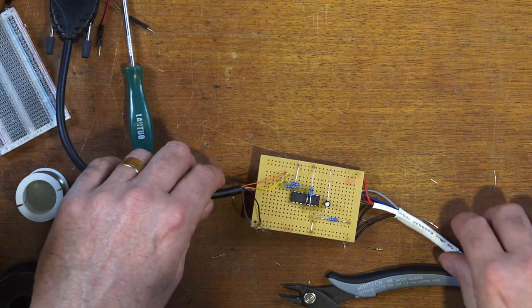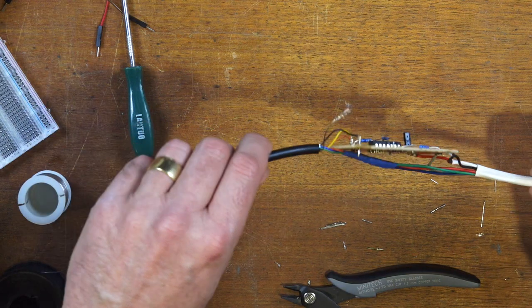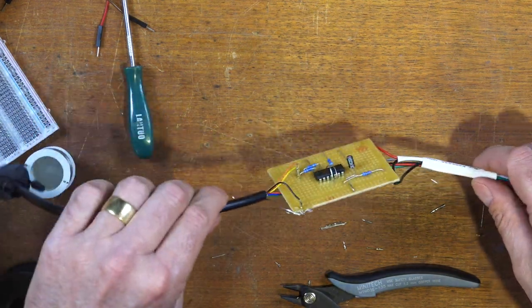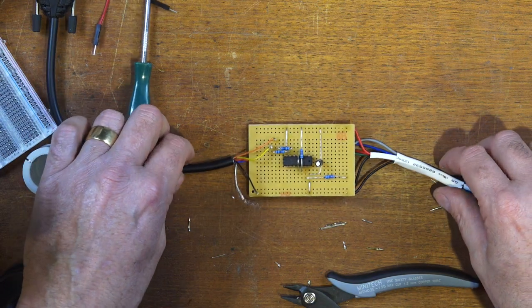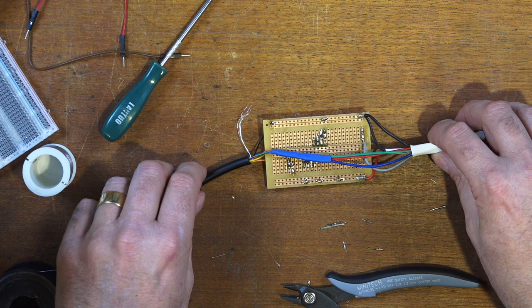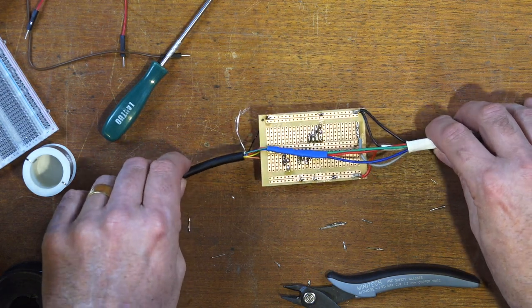And don't judge my soldering too harshly - this is the first time I've ever built a circuit. So it was quite a fun process. I quite enjoyed the process of figuring out how it all goes together. And hopefully it works. So we'll connect it and check it and we'll be back in a second.